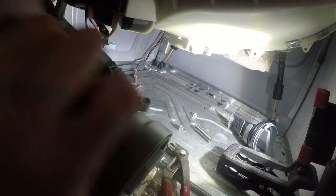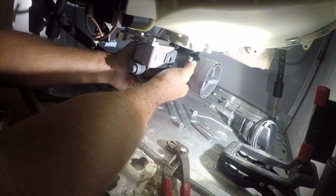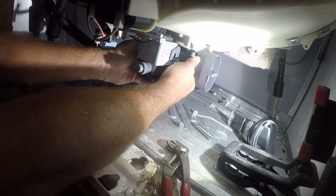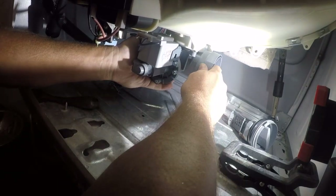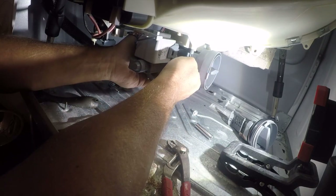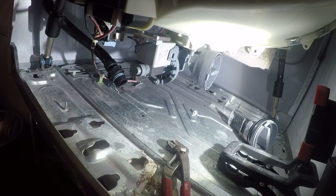There are three screws that hold the pump. I've taken some Vaseline and just lubricated the O-ring so it won't seize in place, and then I think this just slides up in. That's all there is to it.